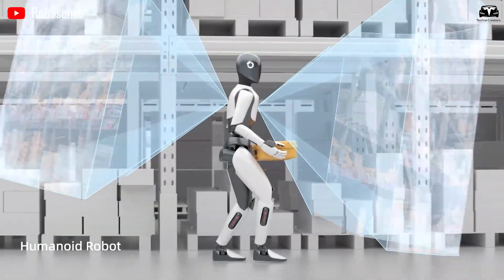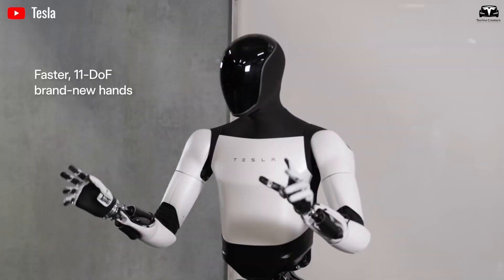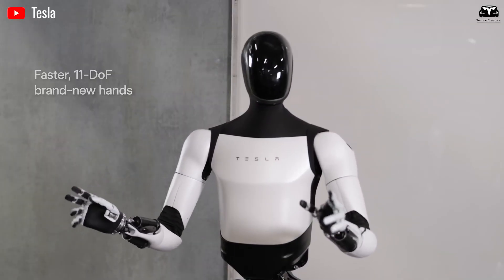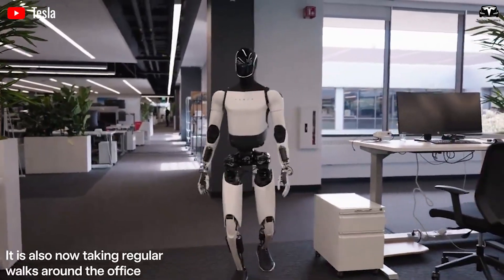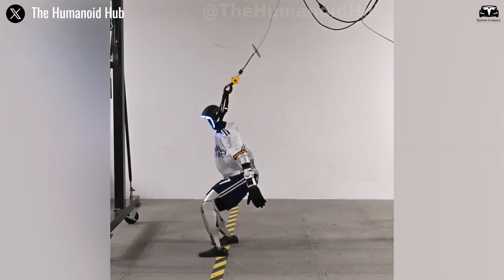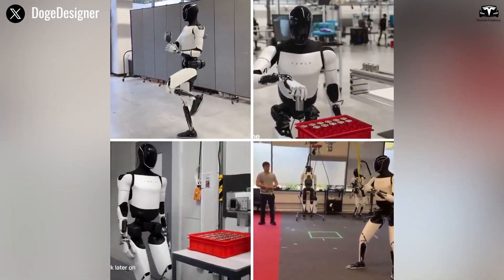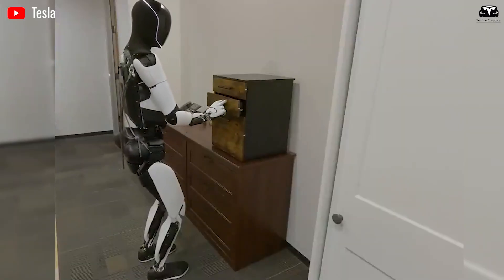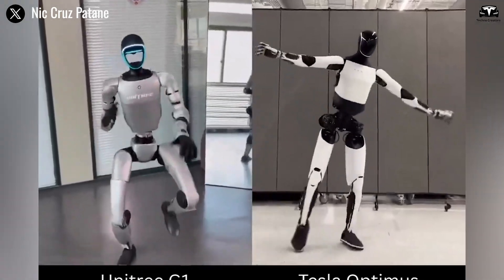Combined with a pair of 12-megapixel depth cameras and a lidar sensor embedded in the robot's chest, Optimus perceives motion around it with sub-millimeter accuracy, even when objects move at high speed. As the demonstration continues, the kung fu instructor escalates the challenge, attempting to sweep the robot's leg — a classic move designed to topple opponents.